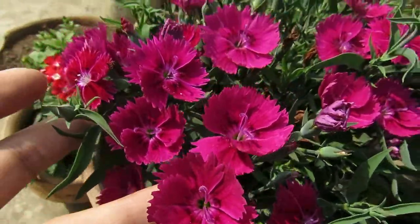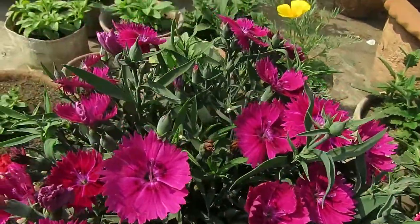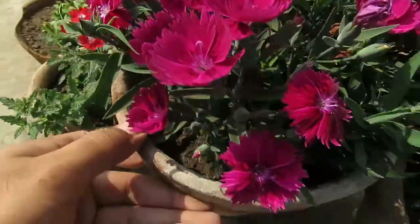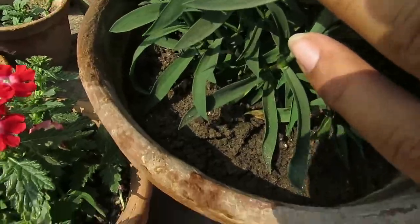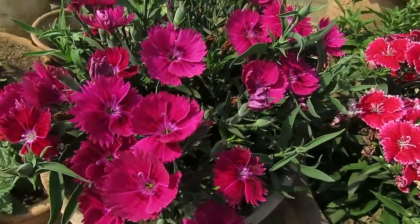Make sure that you do not over water the plant. Water them only when the soil gets dry. Too much water can cause fungus problems and root rot, so watering should be done very carefully.